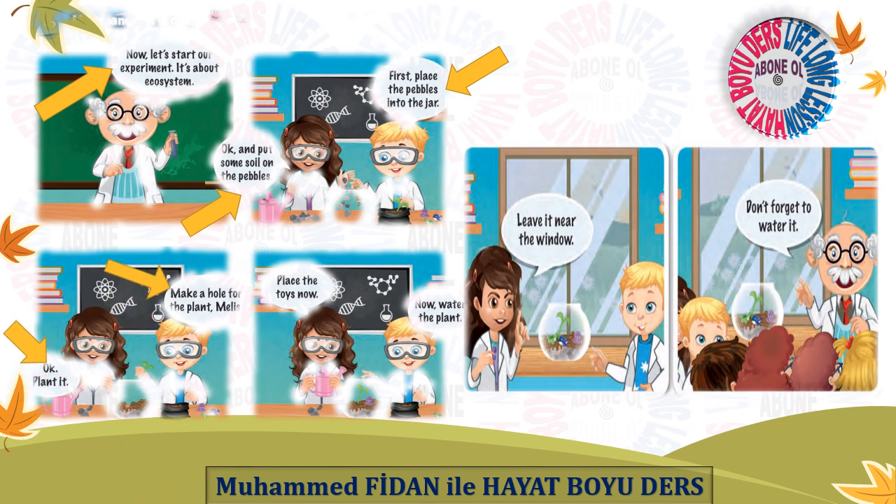Make a hole for the plant. Okay, plant it. Place the toys now. Water the plant. Leave it near the window. Don't forget to water it.